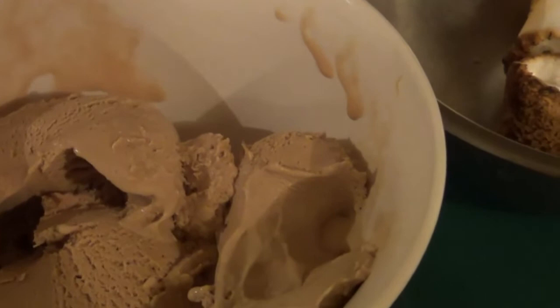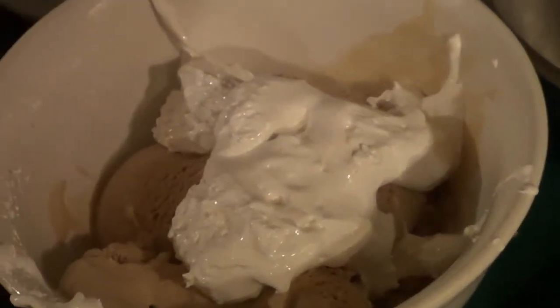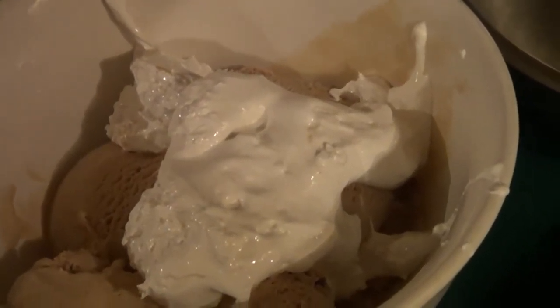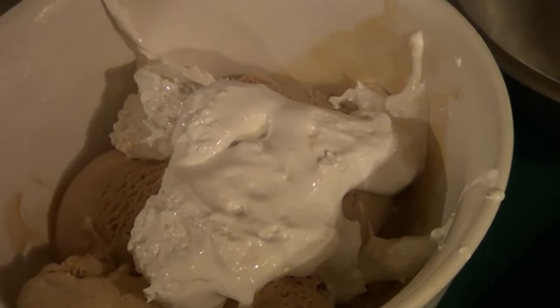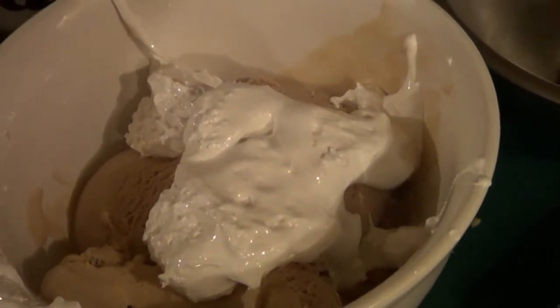So now the next layer is going to be our marshmallow fluff. Then we're going to add our chocolate and our marshmallows, and from there we're going to add our whipped cream. And we are going to add a maraschino cherry and some Hershey Kisses. I'll show you all of it once it's all put together.